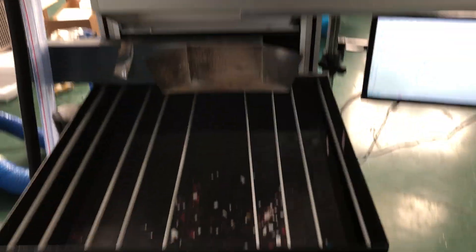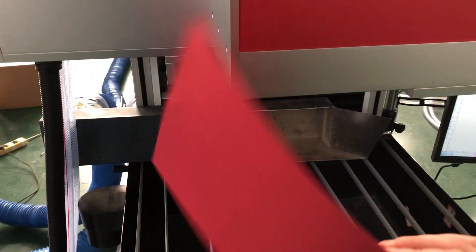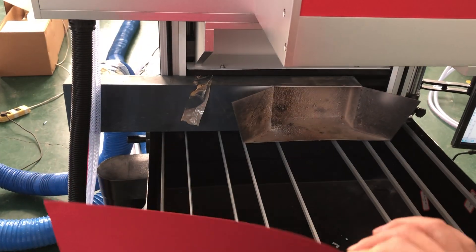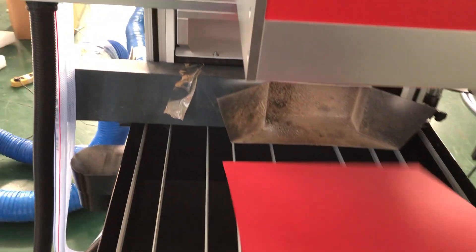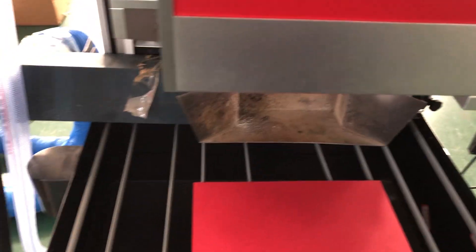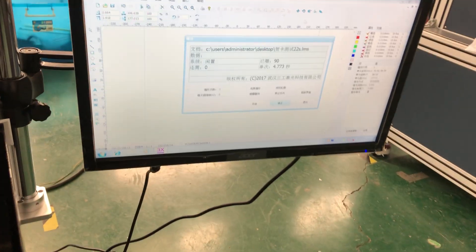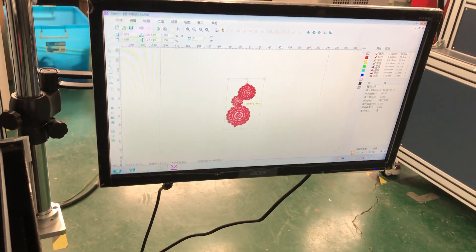Now I will do the testing of the performance with paper cutting. This is one piece of around 250 to 280 TSM papers. This is our shock well, and this is the testing file. It's very tiny.